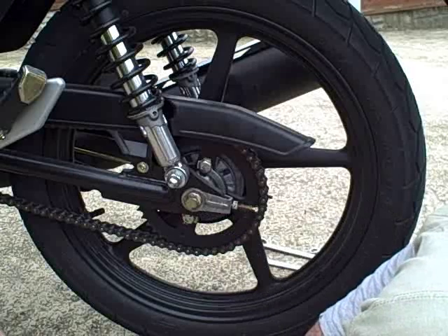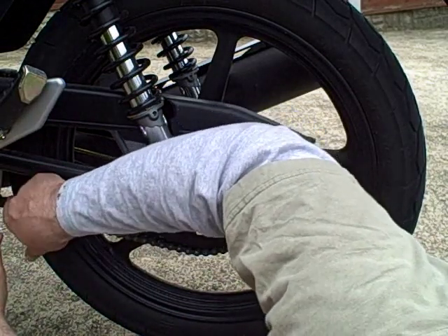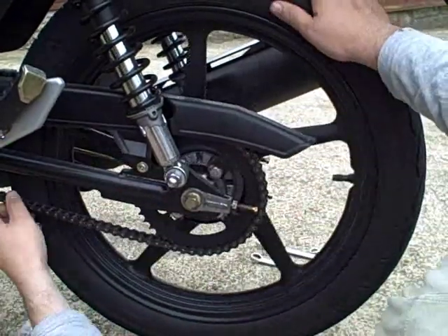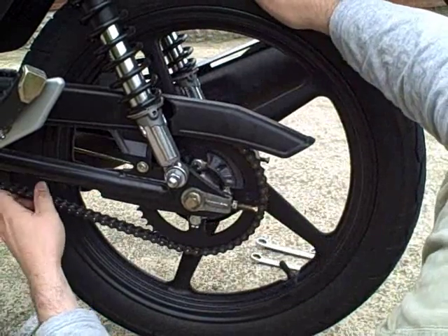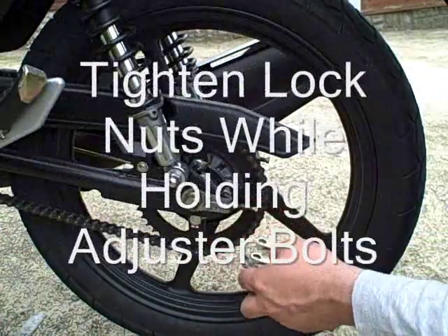Once the bolt's tightened down, I still need to recheck chain slack as this can often tighten it up a little bit, and I'll have to adjust it if there's a problem. I'm going to try it in several different places just to make sure it hasn't gone any tighter than I want it to. And now I can start putting the bike back together.